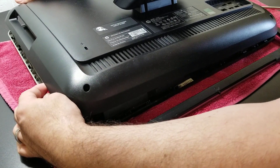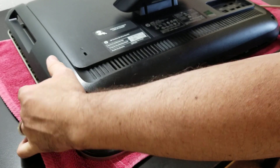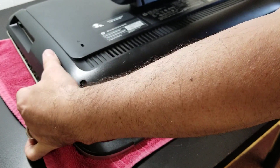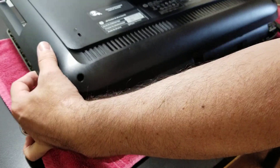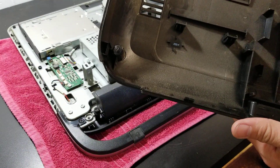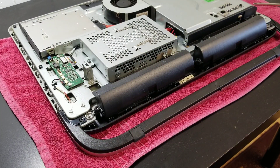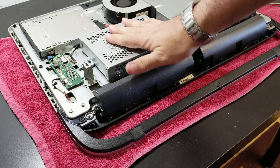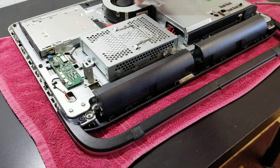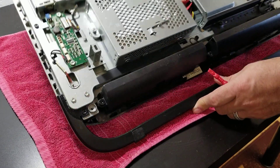I like to leave this part for last. There you go — you can remove that. And that's it, everything is exposed.